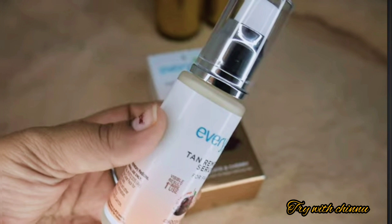In the same range, you can also find a face wash and a night cream. But the serum is launched for the first time by this brand.